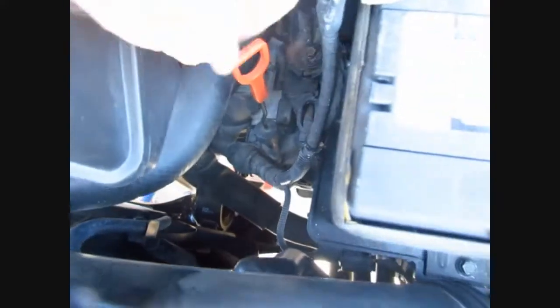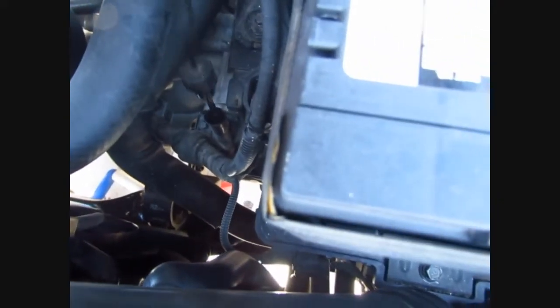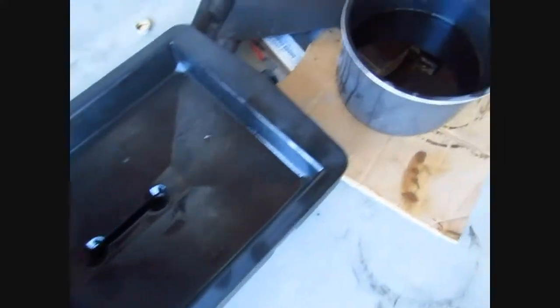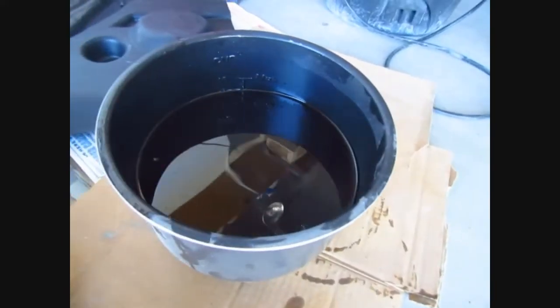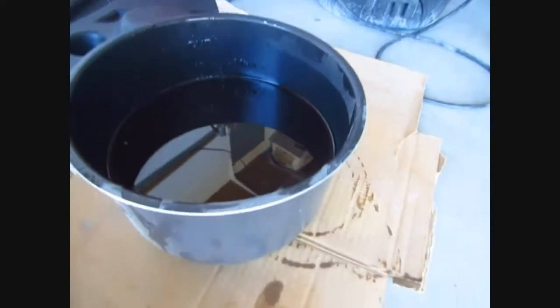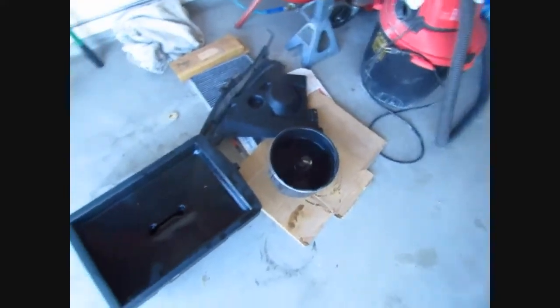That's it right there - going to lift it up to get some airflow and vent through there, and then get the long funnel that goes in there and put in the fluid. I ended up using this old pressure cooker to measure - poured some out and it came to 12 cups of fluid when I drained the tranny, which ends up being three quarts.